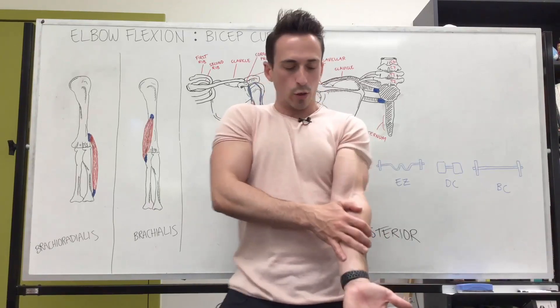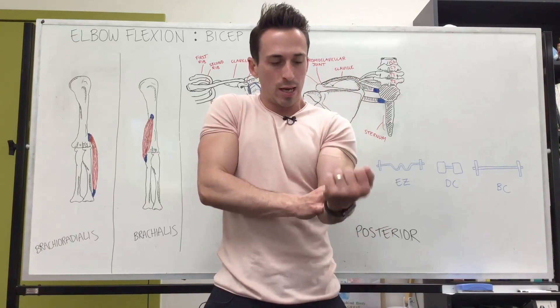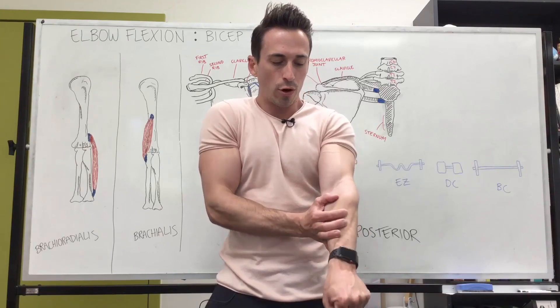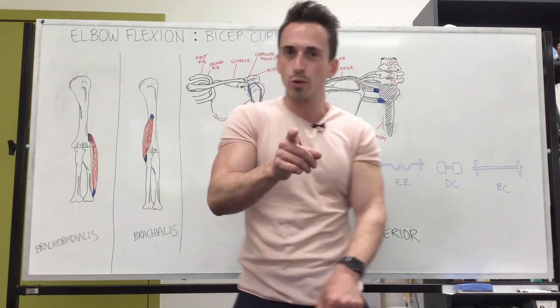This is important when we look at bicep curls, at least talking about the biceps brachii: when we're in a supinated position, this aponeurosis is taut — it's tight. If we go into a pronated position, it's in a disadvantaged position to pull on the biceps brachii.